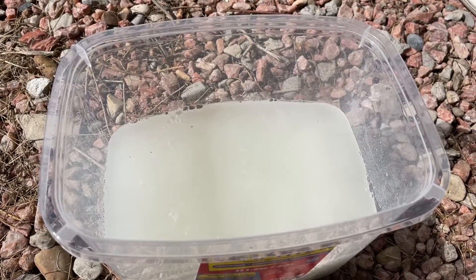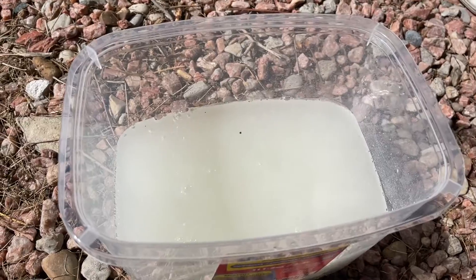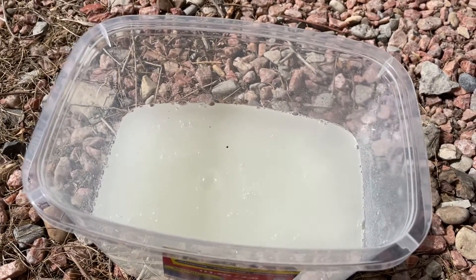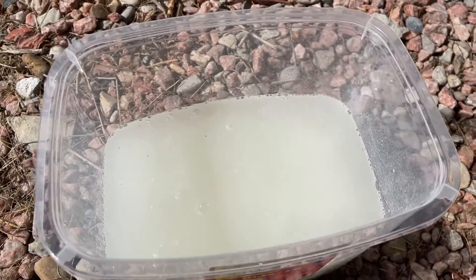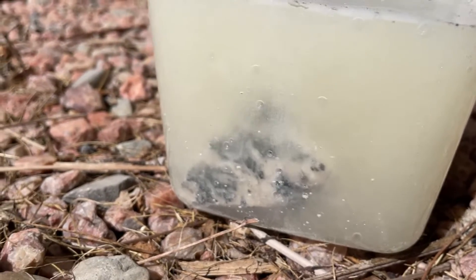Now it's the waiting game. A couple hours later I'll come out and check on these, or maybe tomorrow after work — either way it's going to take a while. Muriatic acid doing its thing, dissolving the calcite. Look at that go — oh my lord!